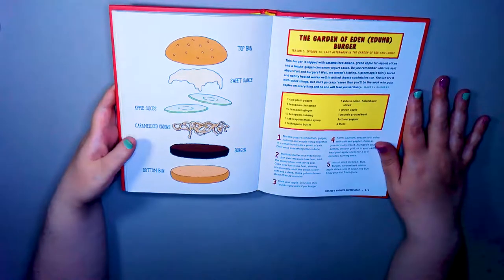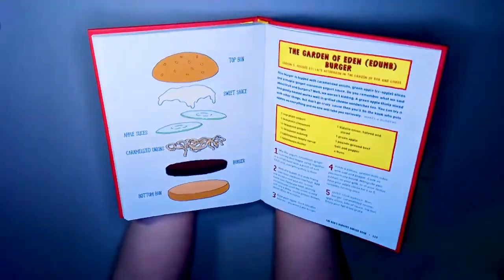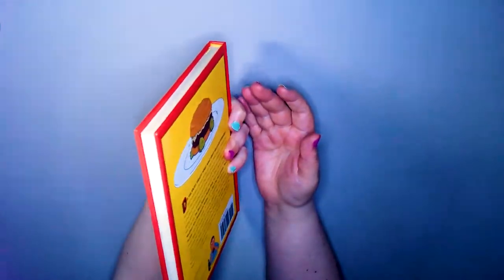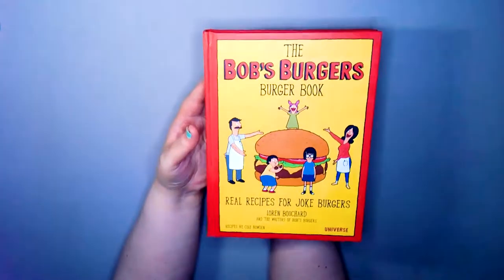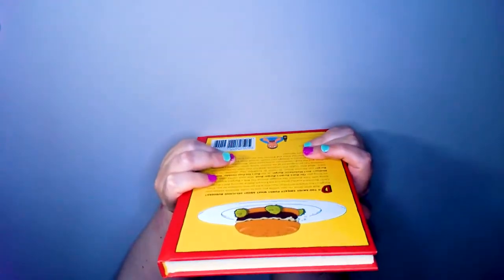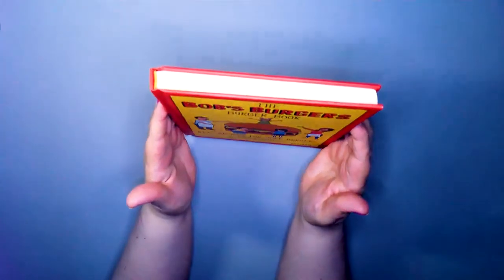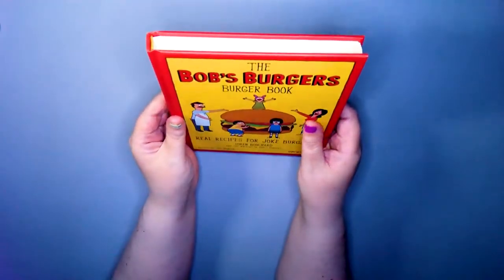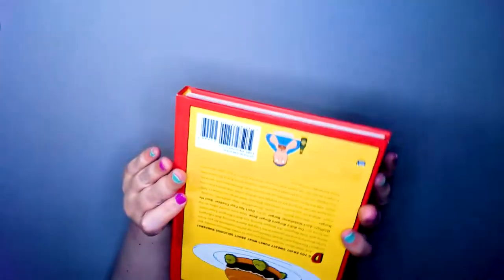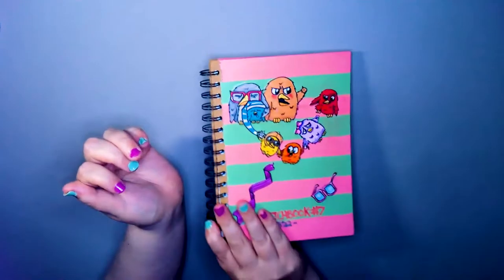We have a reference photo, but I want to do something different - take something from the episode and bring a little bit of Bob's Burgers into it, rather than just drawing their burgers. If you want this book, by the way, it's gonna be in the link down below.